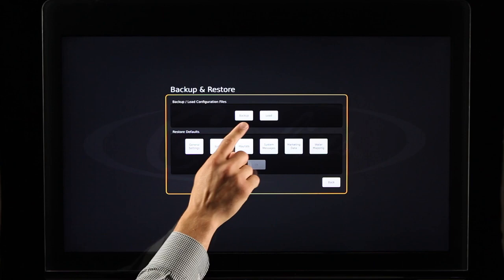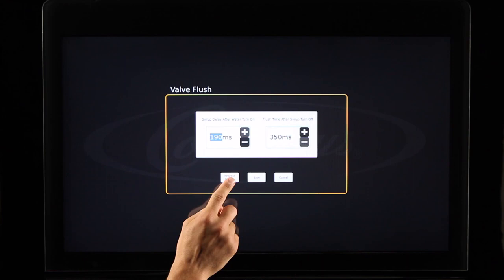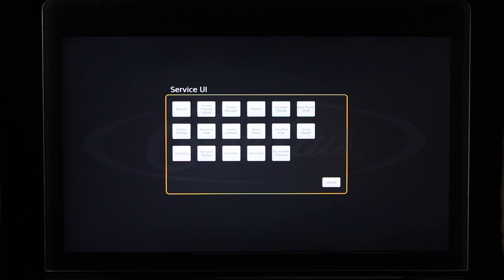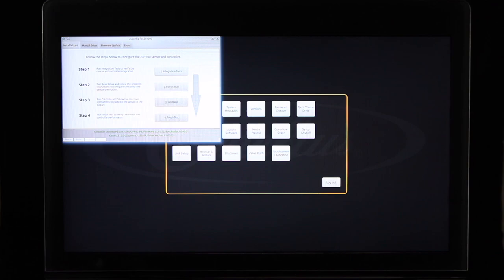You are able to adjust the valve flush time if you experience flavor carryover. Select the Valve Flush button to enter the Valve Flush screen. It is recommended to keep flush times at factory settings, which can be done by selecting Restore to Default. Prior to making any changes, please contact Cornelius Customer Service. If you are experiencing touch calibration issues, you are able to recalibrate the touchscreen through the touchscreen calibration screen. Please contact Cornelius Customer Service prior to performing this action.